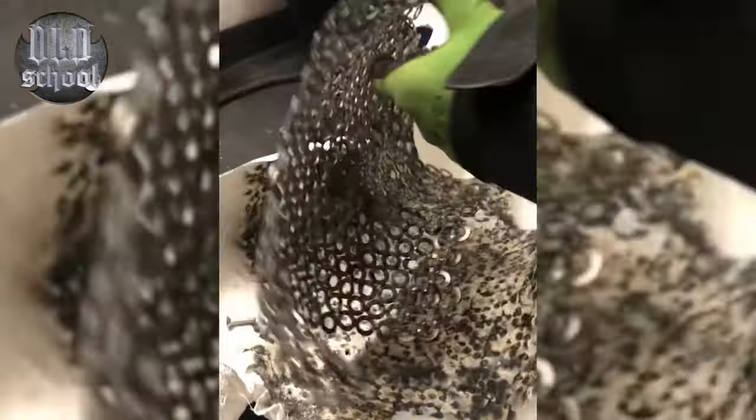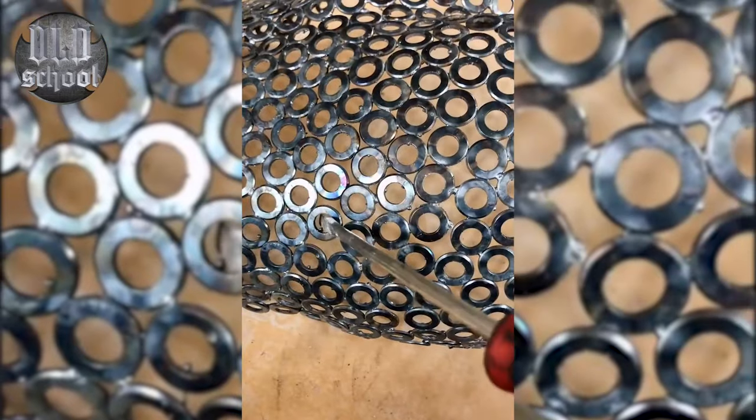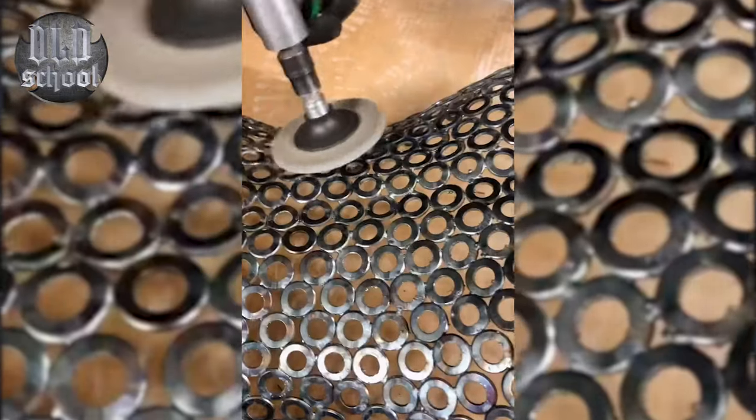After welding, we grind the front side. Grinding is necessary to make the surface smooth. Then we can finish or polish.